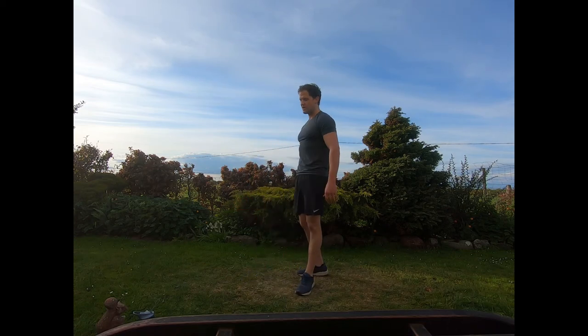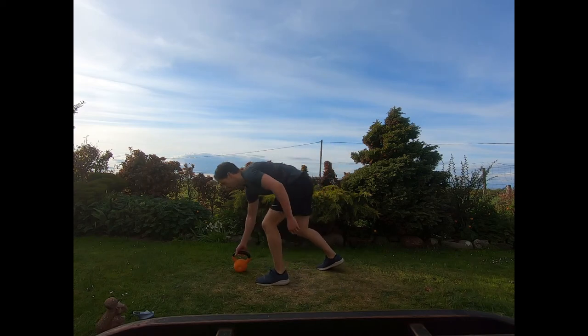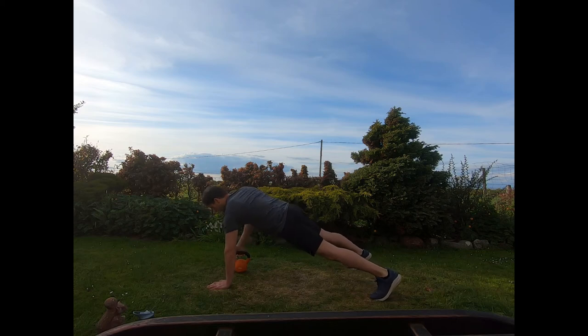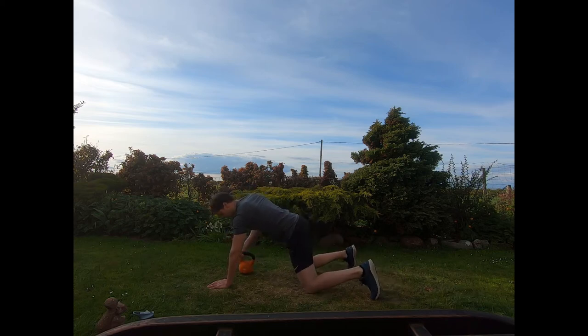Coming into the renegade row next — working the right side first. One hand down, wide stance, body straight, core braced. Working those controlled rows, keeping body straight. Remember we can do it from the knees if needed — still keeping that body straight, core braced, drawing the elbow back.